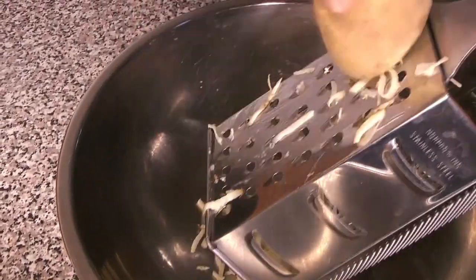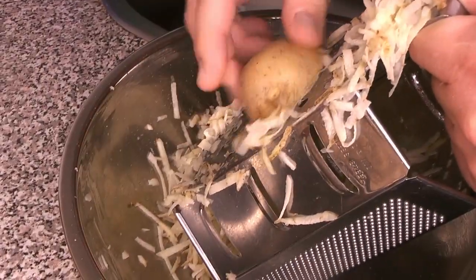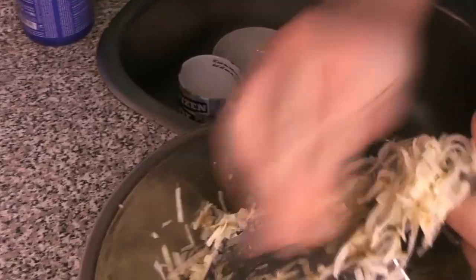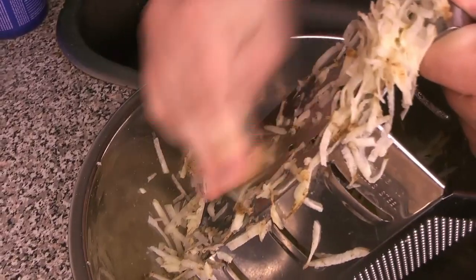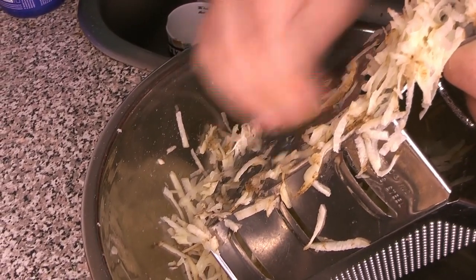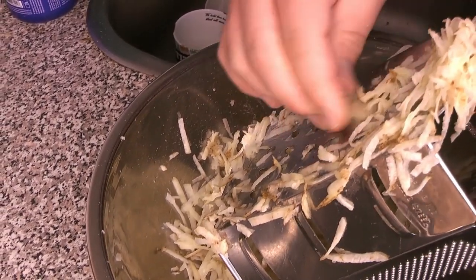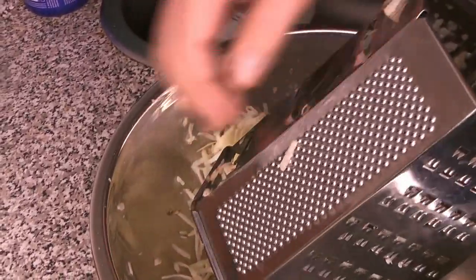Chef Caleb is going to start by grating the potatoes. If you have a mandolin you can also use that, but we prefer the grater — it gives a little more texture when it's all cooked. If your potato isn't quite clean and you want to peel it you can, but we like to give it a really good cleaning and grate it with the skin because it has more flavor and you get more nutrients that way. You want to get all of your potato grated.